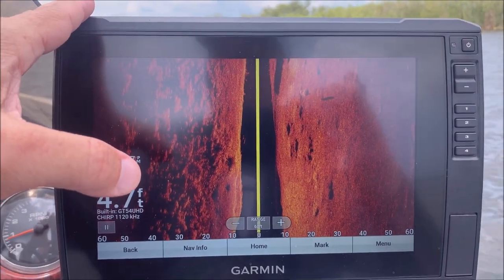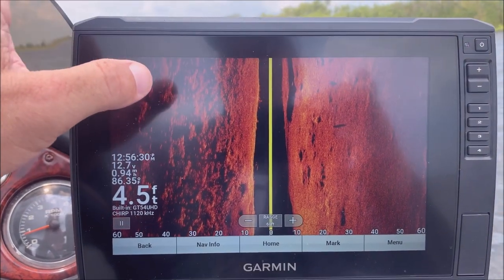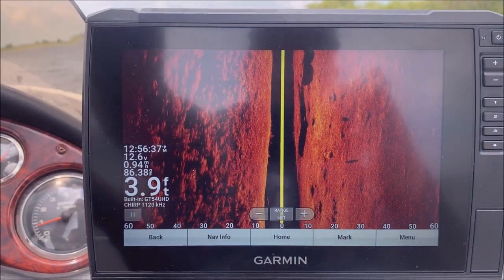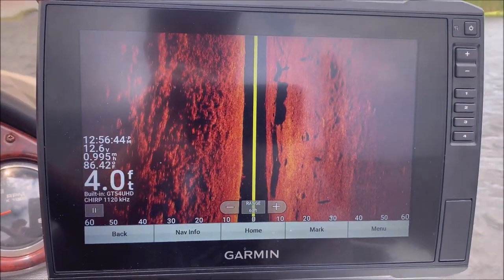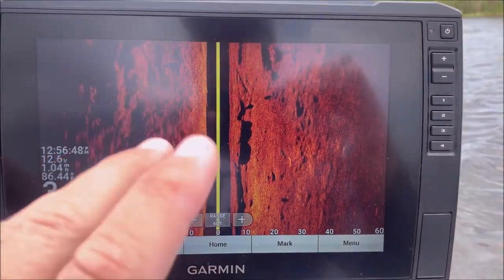The 106 also comes with a beefier cradle than the 93. They're both pretty sturdy, but this one is more intuitive in how it locks in place — it's got a clamp on the back that you push a button for, whereas the 93 you kind of just slide into place.